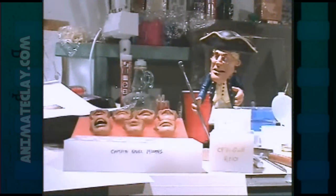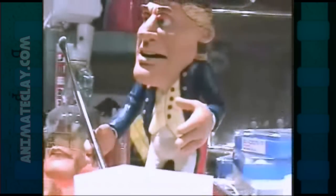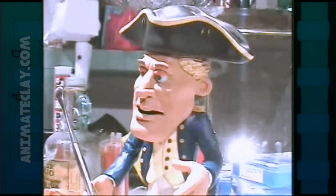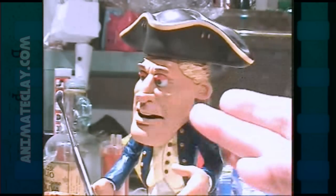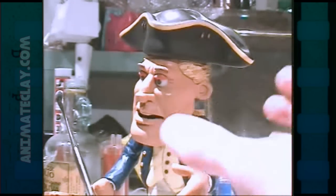In this video, we're going to explore making replacement clay faces for stop motion puppets. Here's a typical clay character which uses a replacement mouth system, which is not really perceptible to the camera.